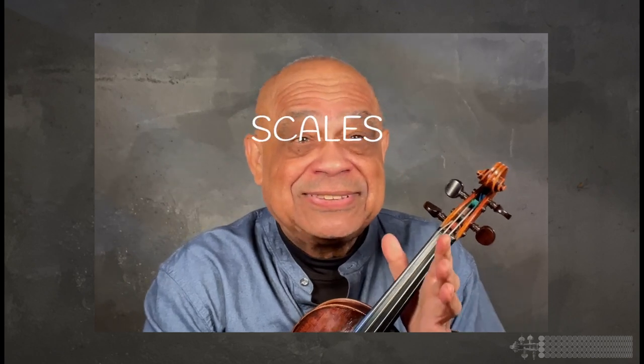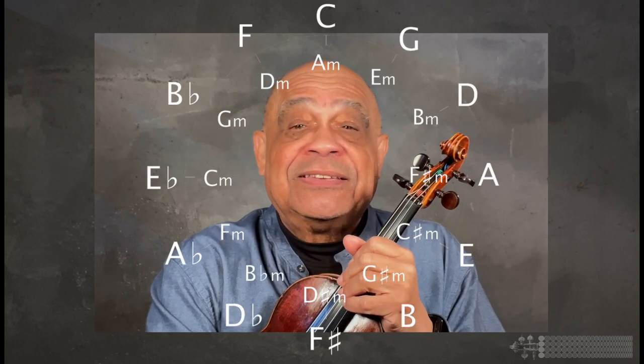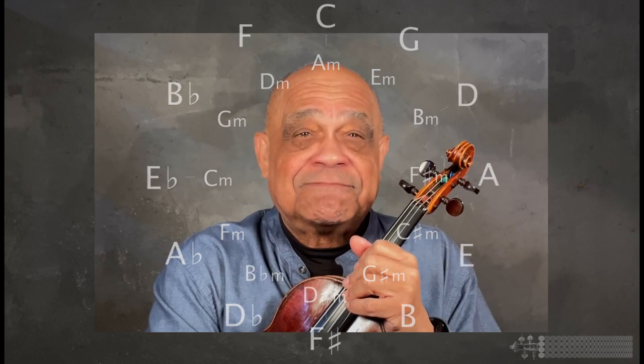One of them even said that they would start each of their students' lessons with them playing all the scales in the circle of fifths. Seriously, I was surprised, as personally I so disliked practicing scales. But despite my prejudice, I decided to explore scales anyway.